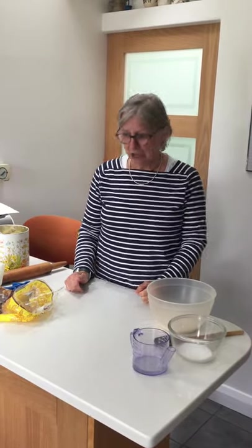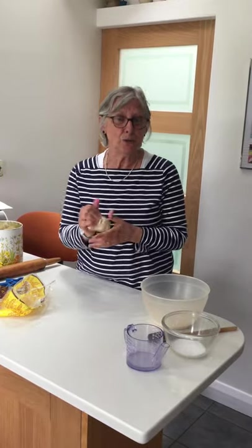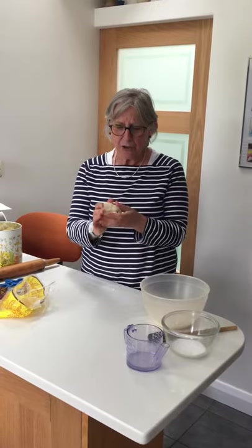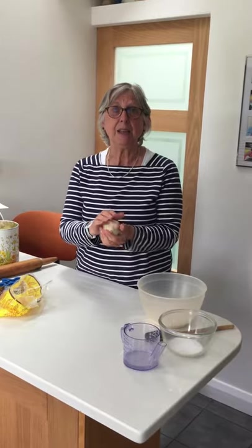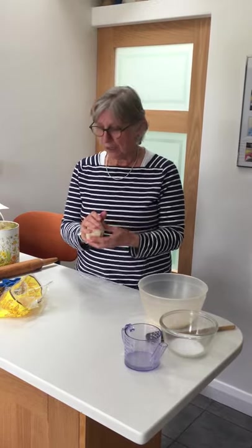Well hello everybody, not in my garden this time but in my kitchen and I'm going to show you an activity using salt dough. Now you might be familiar with salt dough because you might have made it at school or at home before. Here's a lump of salt dough that I made earlier and I'm going to show you how to make it and then how we can use that to link up with the activities that Kim has put online as well for our Abbey Children's Church children and others this week.